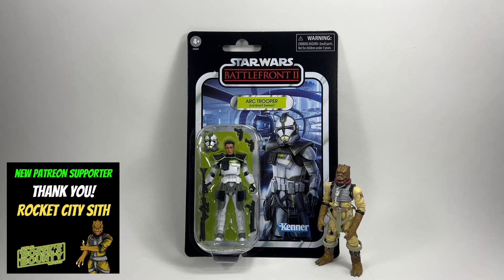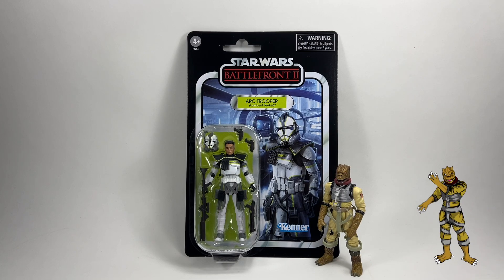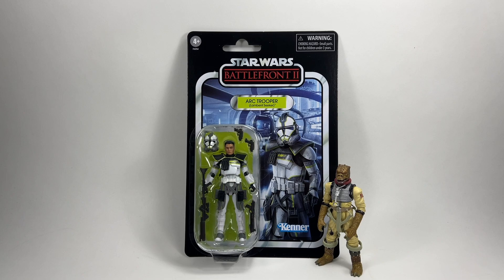This is the third and final of the Arc Troopers that I have to review. I've reviewed the two already, so if you haven't checked out those reviews, they are already on the channel. This one was left till last because I managed to acquire it last — the other two I got at the same time. But I think we're possibly leaving the best till last. This is, I think, my favourite. It's between this one and the Umbra Operative anyway.